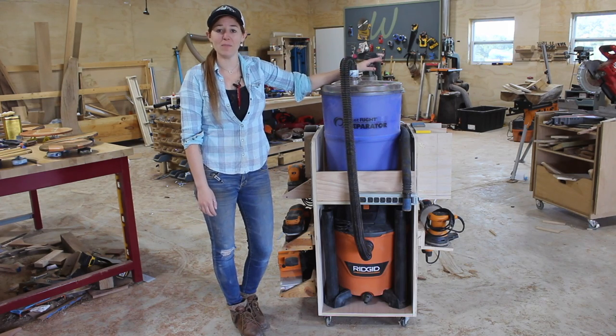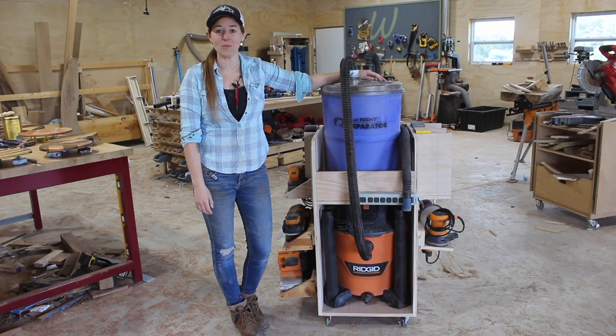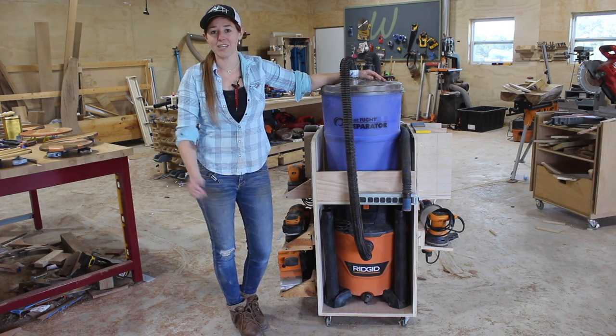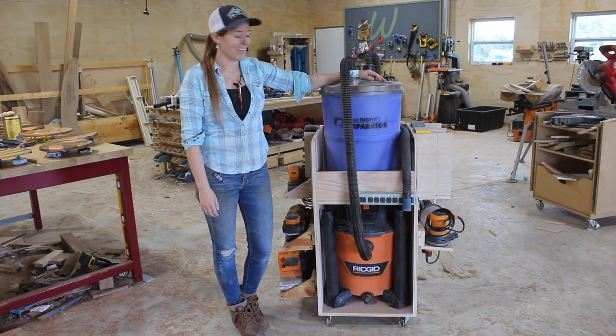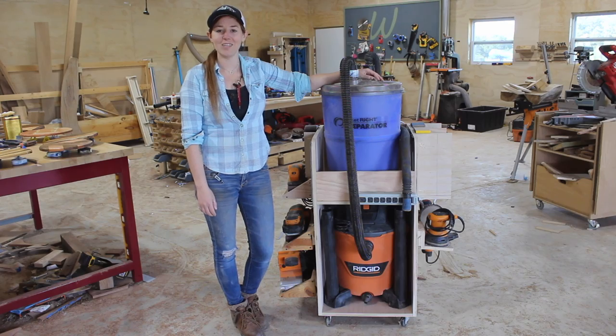This cart definitely simplifies moving both of these units around. Don't forget I have a set of plans if you'd like to build your own, and I've also linked to Jay Bates' cart if you'd like some design inspiration. That's it for this one — I hope you enjoyed it, hope it helped somebody, and I'll see you on the next build.